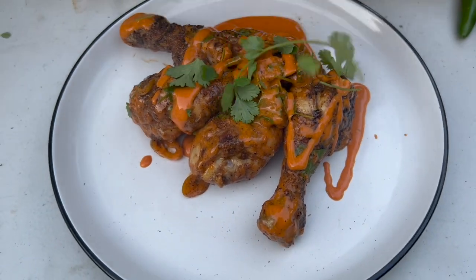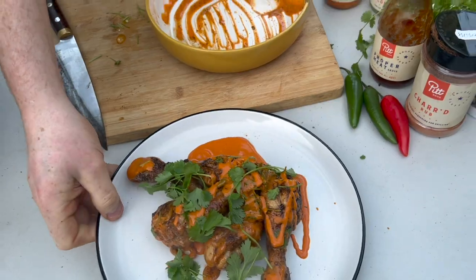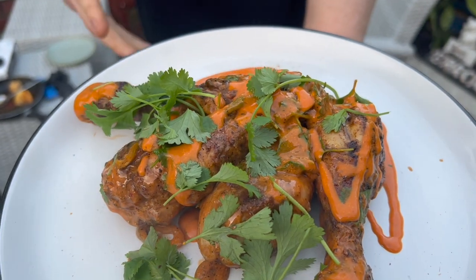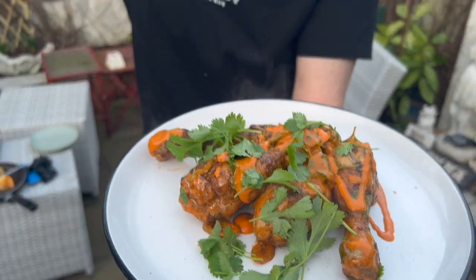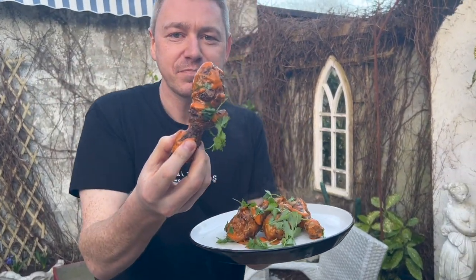If you don't like coriander, no need to have it — but I love coriander. That is it right there: the Banging Buffalo Sauce with some chicken drumsticks, some chili, the Yardbird rub. If you enjoyed the video, make sure you subscribe, click the link in the description, and make sure you buy some of the products as well.